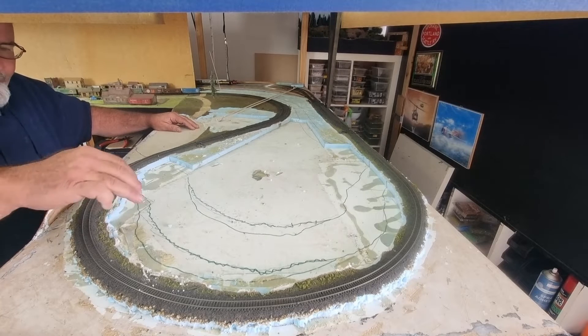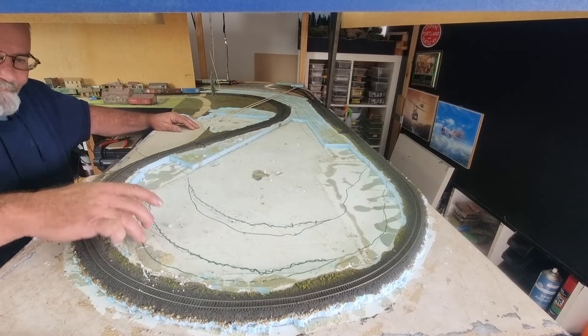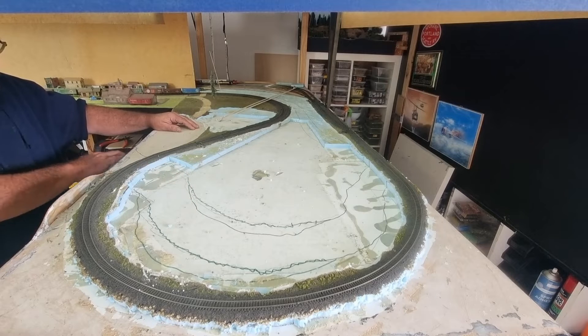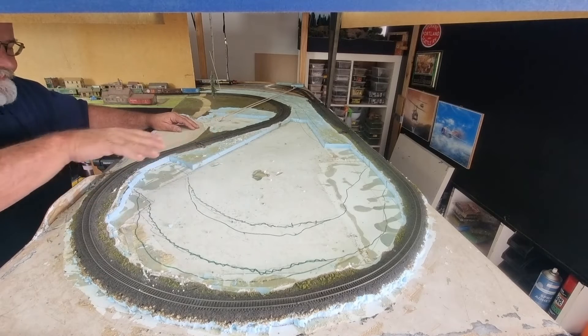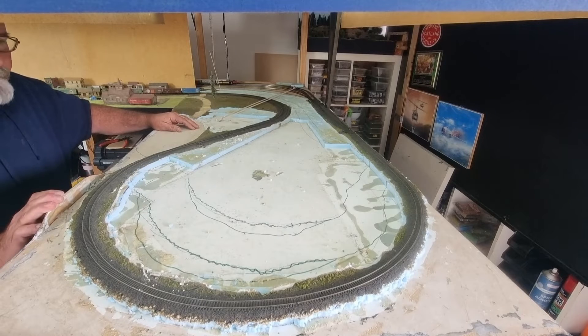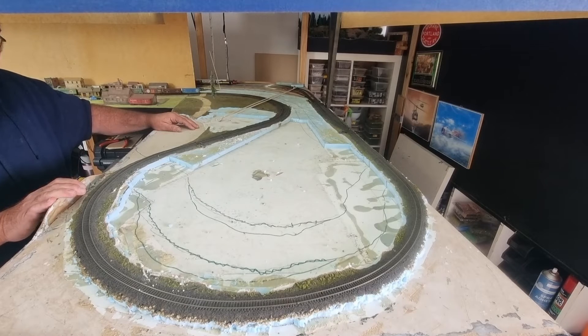So what I'm actually going to do is sort of cookie-cutter style cut out where the river is going to go, but I'm actually going to cut it right down to the bottom of the hollow core door, and hopefully I can get this part out in one piece to use as the base of the river. So what I'm going to do now is start cutting things up.